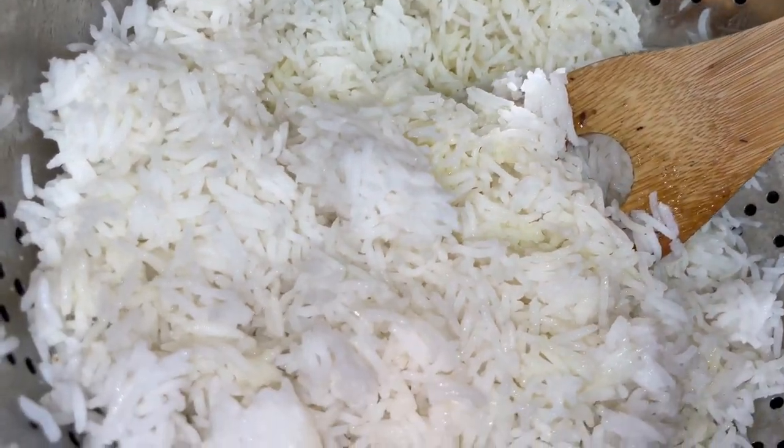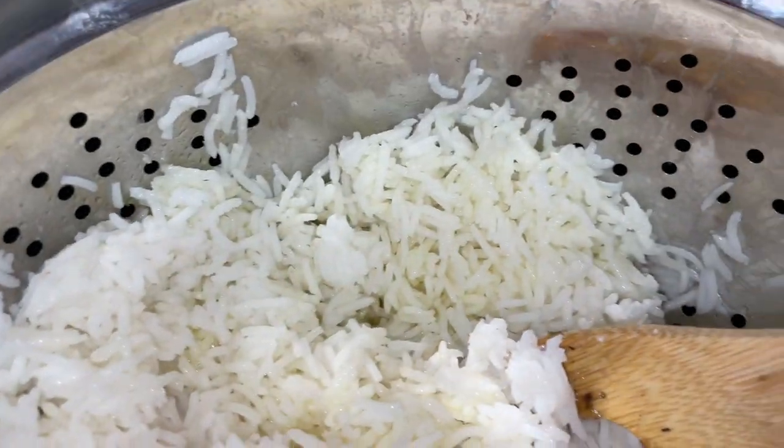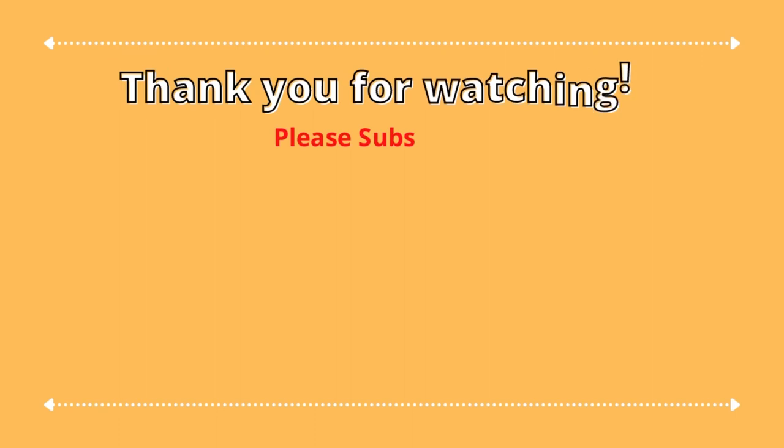Easy way to cook hog maws in your pressure cooker. Thank you so much for watching this video — please subscribe to my channel for more soul food recipes.